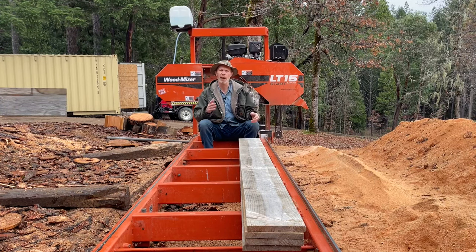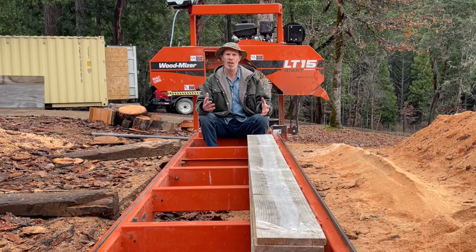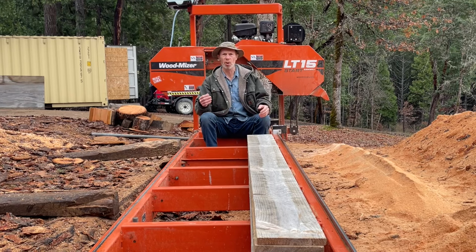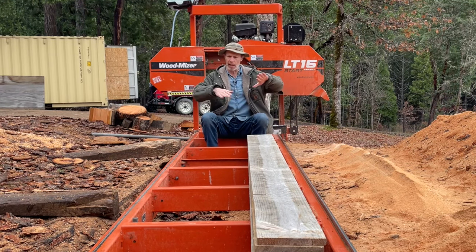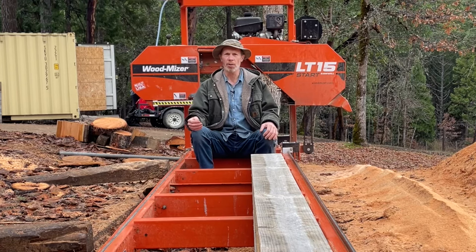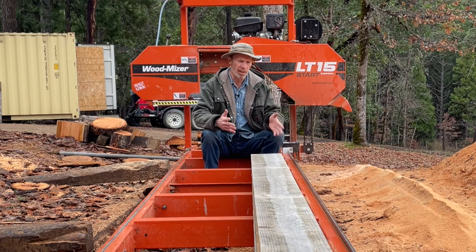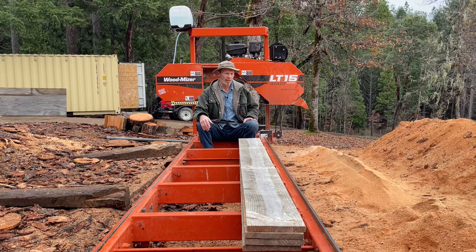Here we are back with these previously very crooked boards that we very successfully straightened in the last videos in this series. When we started out the experiment these boards were so warped and twisted they looked more like those flat noodles that go all over the place — linguine or whatever they are, I don't know my pasta. If you didn't see those videos I'll put a link in the description to the playlist so you can see how we took those very crooked boards and used a very simple effective method to straighten them out to what they are now.